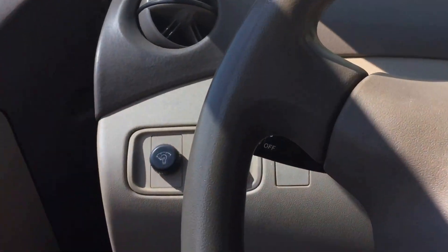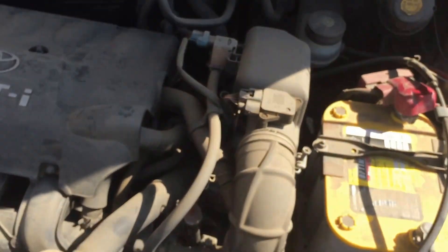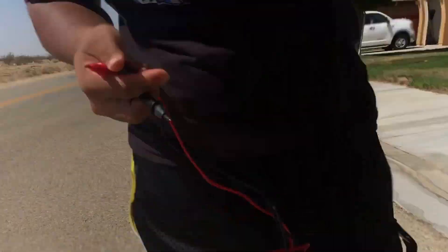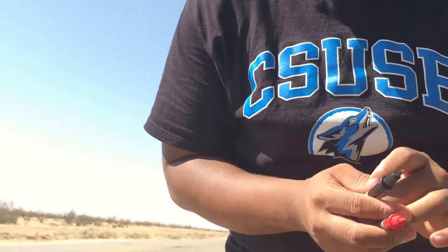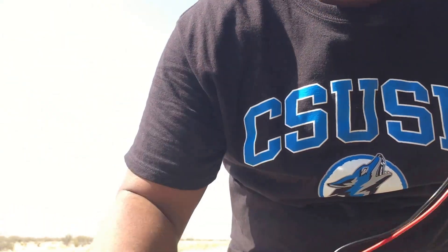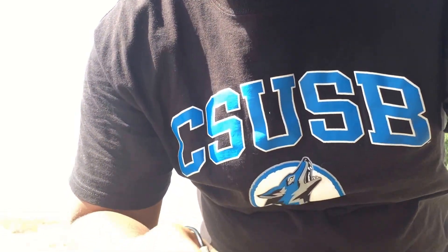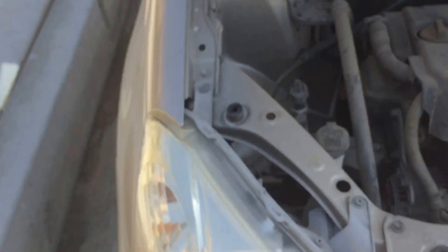So let me go outside and read the battery voltage while it's running — it should be reading higher, being that the alternator is in good running condition. Let me take a reading. Thirteen point nine seven. See that? 13.97 volts, which is great.